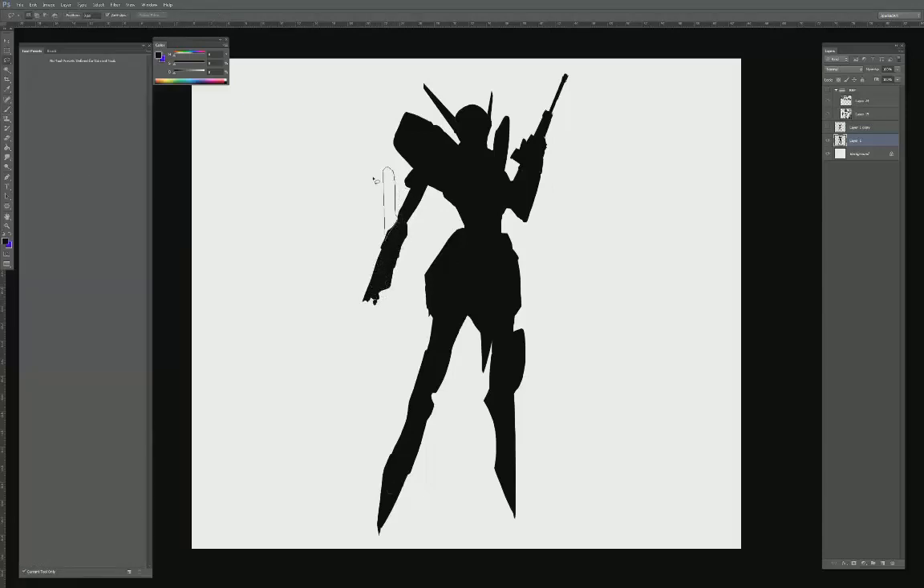The Zone of the Enders aesthetic is very angular, very sleek looking, and I wanted to replicate that sort of aesthetic for this demo.